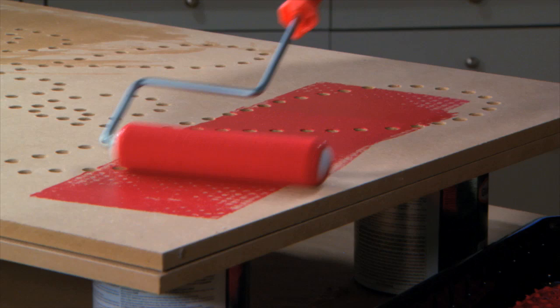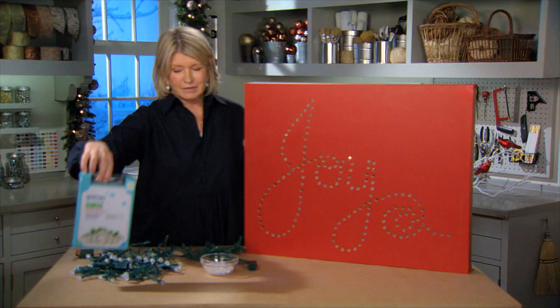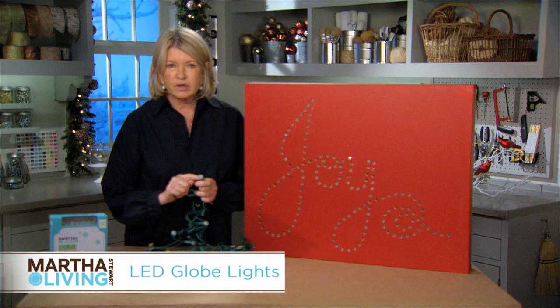There are 149 little dots and each one is going to hold an LED globe light. So you'll need three strands of the Martha Stewart living lights, available at the Home Depot. Now take all the little globes off the light bulbs — you just squiggle those off.